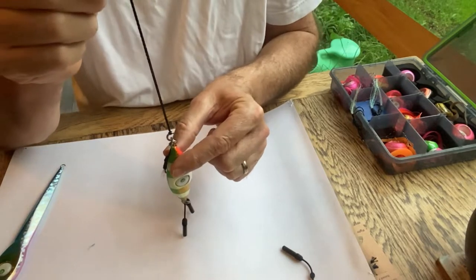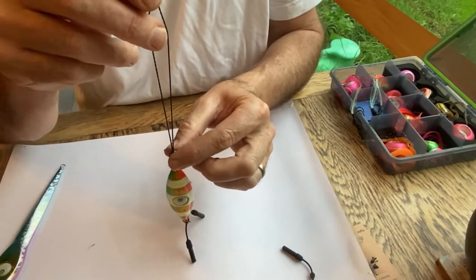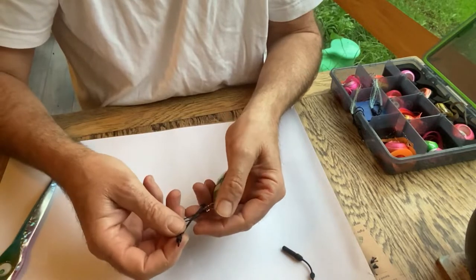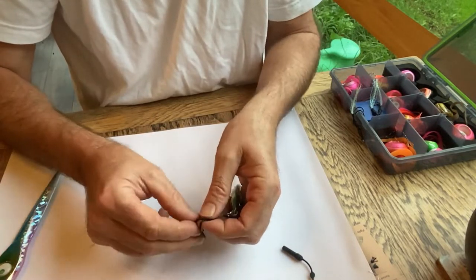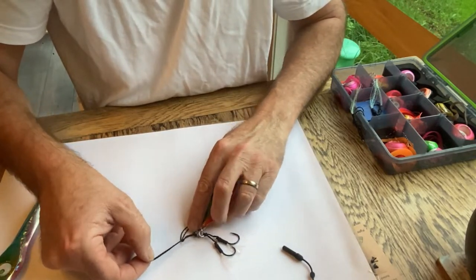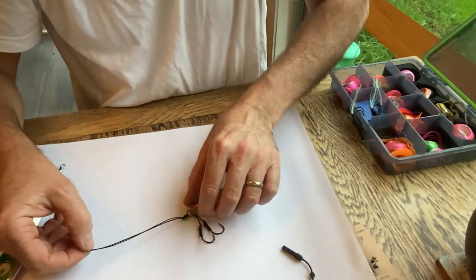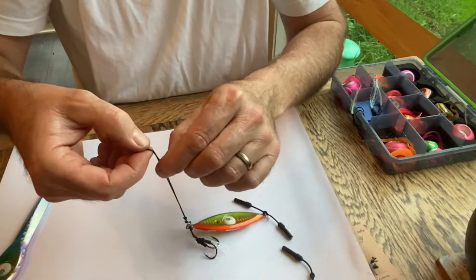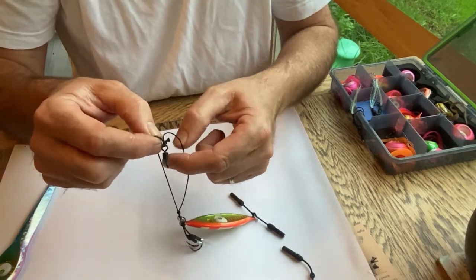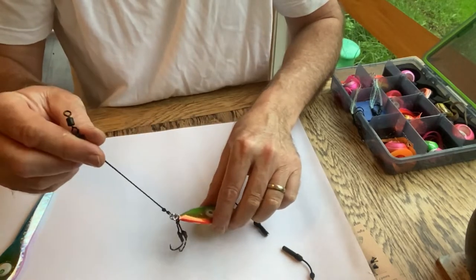If you want to make it even more sure, because you've got doubled-over line there, you could add a further insurance policy by putting just a half hitch in that braid and work that hitch down so it's butted up close against your original loop-the-loop. That way if a fish bites through one strand it's still going to hold and you're still going to land your fish. It's rated to about 50 kilos, that Kevlar, so it's a really strong braid and you stay connected.